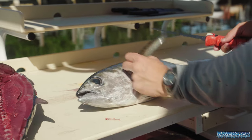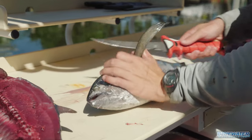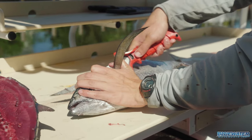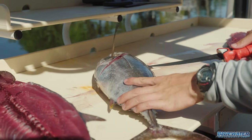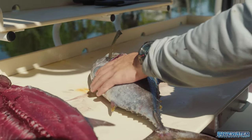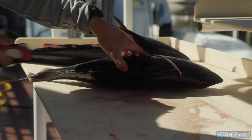This is a small little blackfin tuna we shot today. Very similar shape and everything to the skipjacks, and caught them basically the same way. This skin is not as tough compared to a skipjack — that bubble blade just cuts right through it like butter.